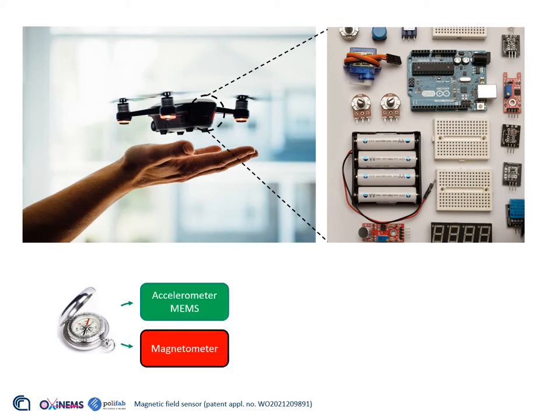The e-compass is made of two sensors: the accelerometer and the magnetometer. The first is based on the microelectromechanical technology, also called MEMS. The second uses the magnetoresistive technology. These two technologies require two separate fabrication processes, leading to higher integration cost.